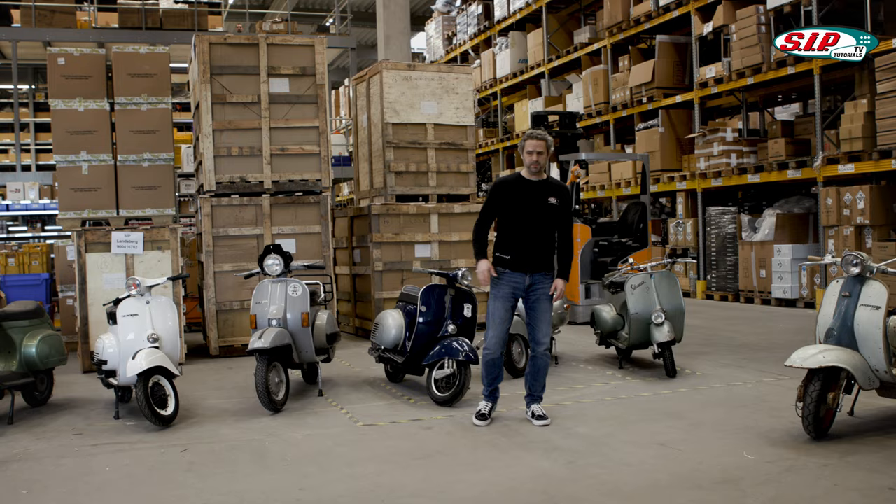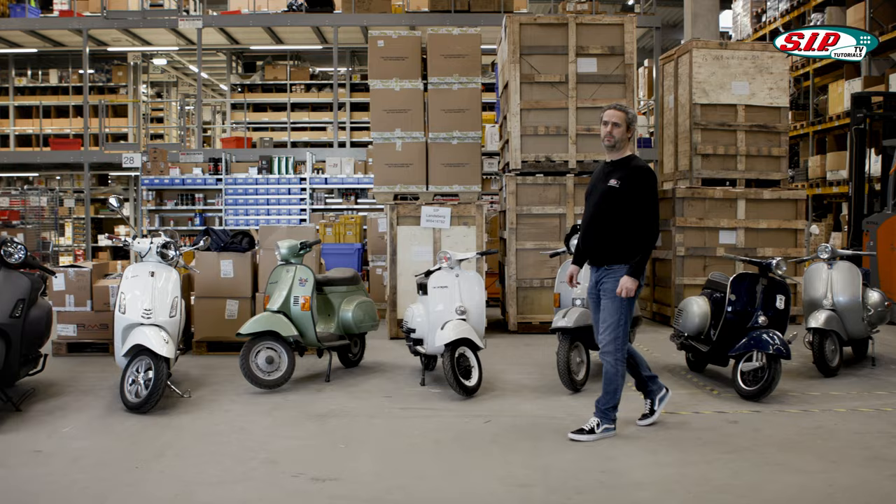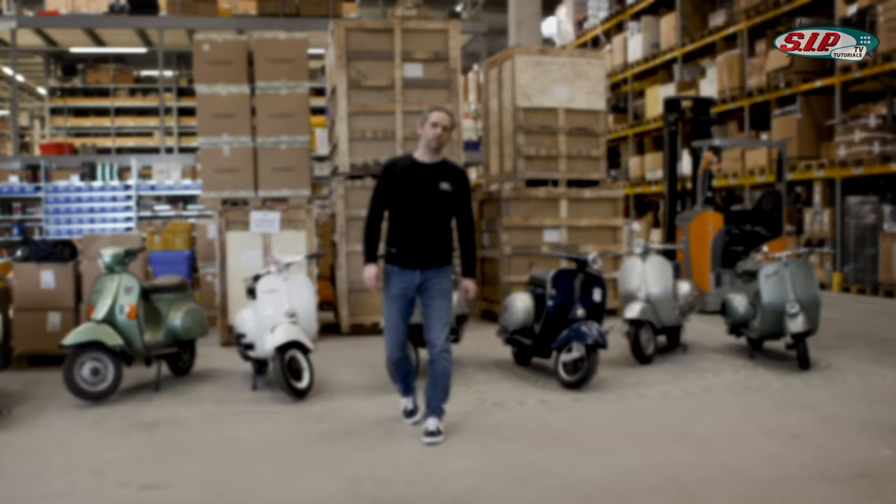Why do the scooters stand in this particular order? We have put the Vespas in a chronological order. First were the Wide Frame models, then came the Large Frame models, and a little later the Small Frame models were released. Nowadays you can only buy the Modern Vespa. We have two of them right here and the Lambretta models, but we treat them separately. These models that you can see here fit roughly in the vintage area of the Large Frame. Okay, let's start.